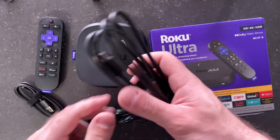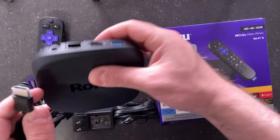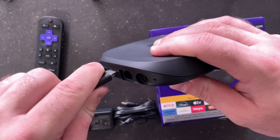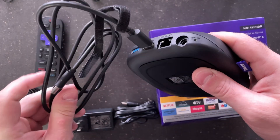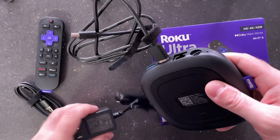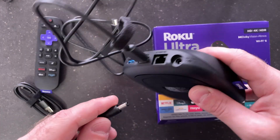Let's start off with the HDMI cable. Grab one end and plug it into the back of the Roku Ultra. Then plug the other end into your TV or monitor. Next, grab the power cable and plug it into the back of the Roku Ultra, and then you're all ready to go.